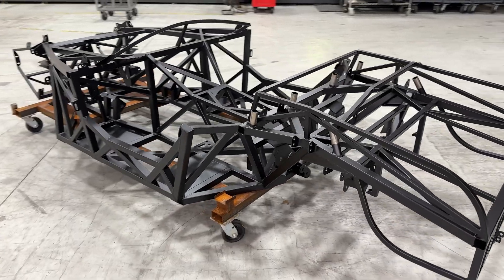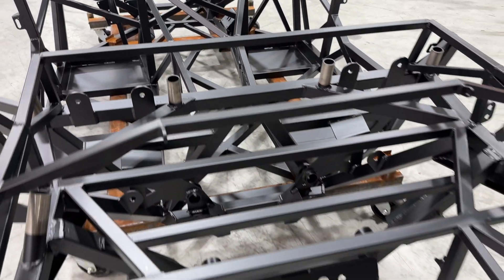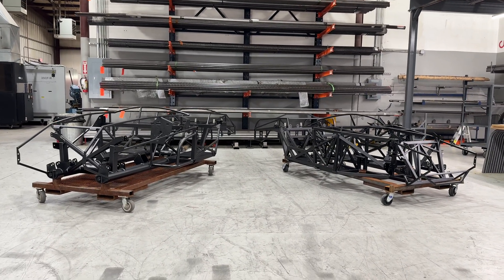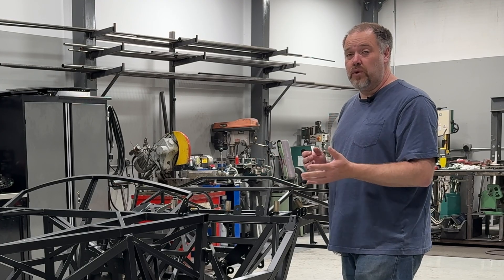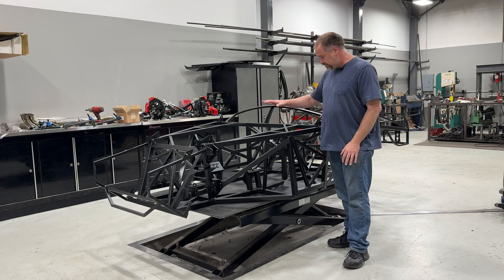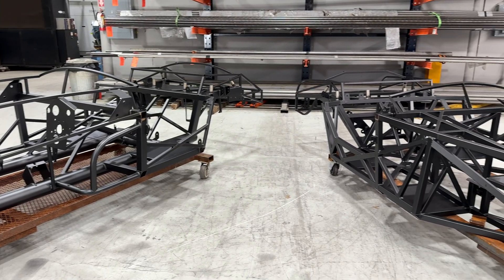This is still kind of early in the project, but this gives you a good idea of what the chassis is going to look like. It's really a complete departure from what the Mark one, two, three, and four were, and it's inspired by the chassis we built for the Gen 3 coupe. What you see is a completely different style of structure — more of a space frame versus the ladder frame that the Mark four was.